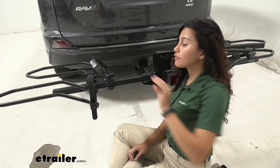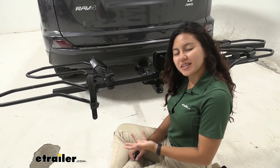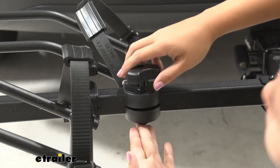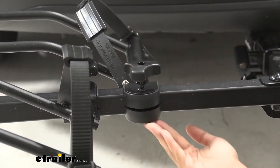Once you have confirmed that it is this knob that needs replacing, the replacement process is pretty simple. First you need to remove this knob. What you need to do is make sure that the bolt on the bottom is flush with the integrated nut underneath the cradle.